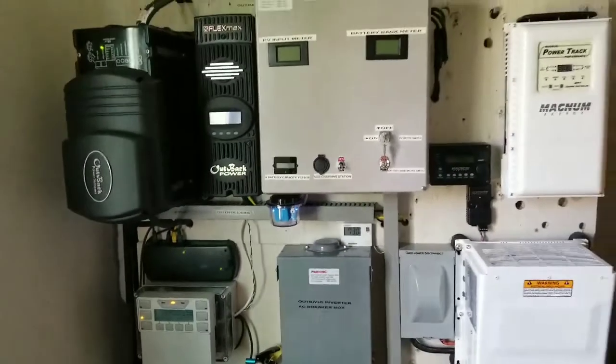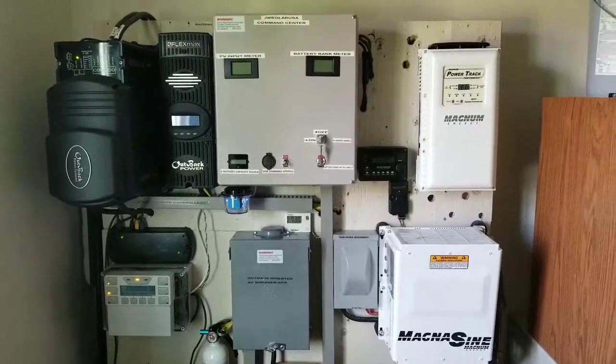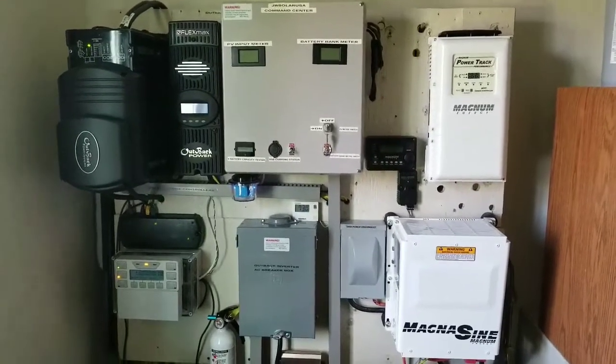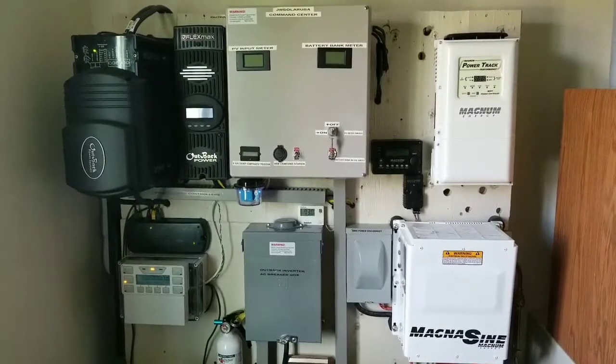So that's what I'm doing right now. Thanks for watching — subscribe and stay tuned for more to come, live from this channel, JW Solar USA. Love you guys, all live from Minnesota. It's getting summer, it's getting there — bye for now.